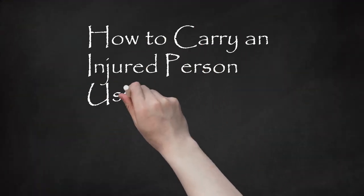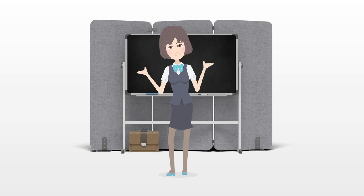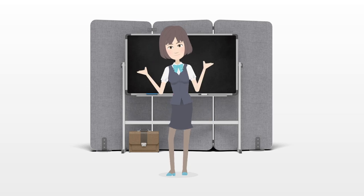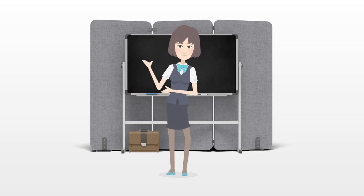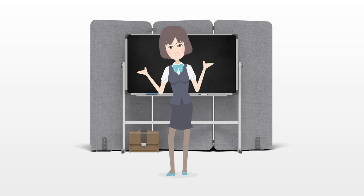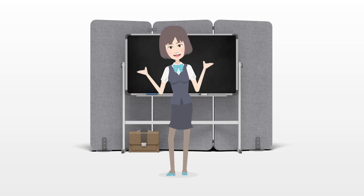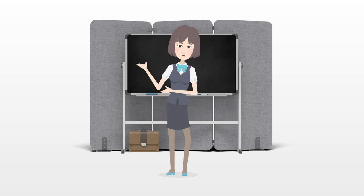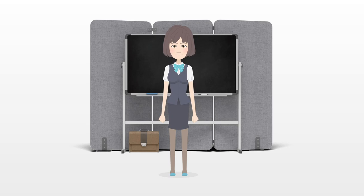How to carry an injured person using two people. If you are in a remote location or another situation in which someone is injured and there are little or no emergency services or first aid kits available, you may need to carry the person to safety or treatment. If you have a second person with you, there are a variety of ways to carry the injured party whether they are conscious or unconscious. Remember to use proper lifting technique when picking up a wounded person — always lift with your legs, not your back.